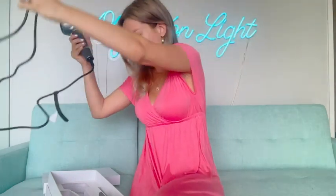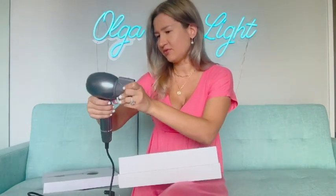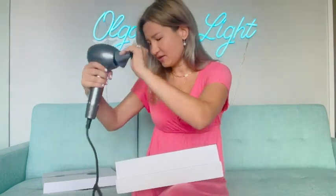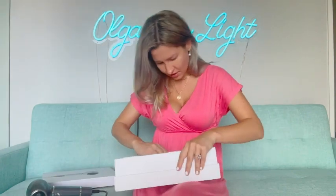Let's see the cord — it is definitely quite nice and long, which is great. Also in the box is the concentrator. Let's see how to apply it — I believe just like this. Wow, it seems to be magnetic! Yes, it is actually magnetic — that's amazing.